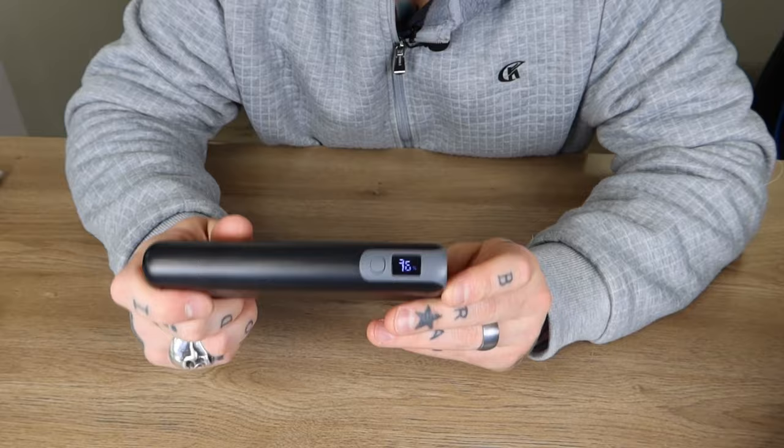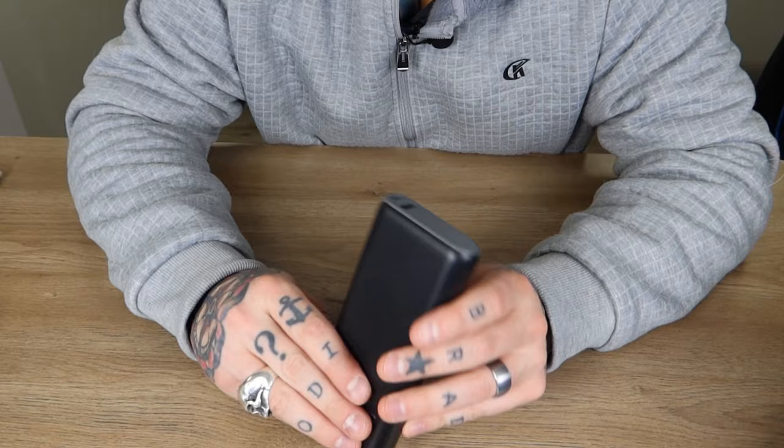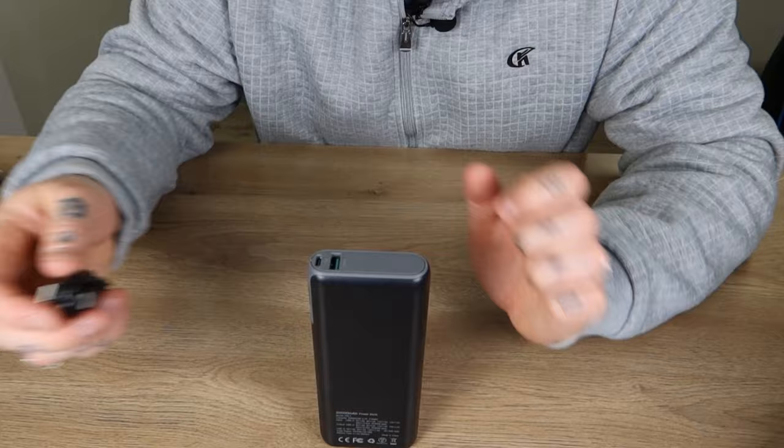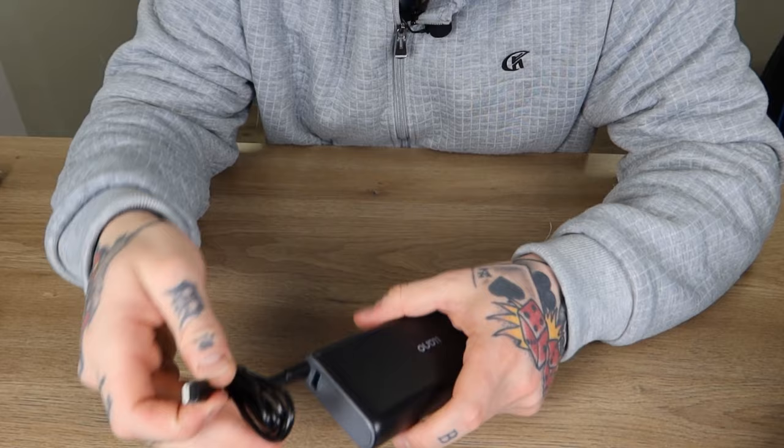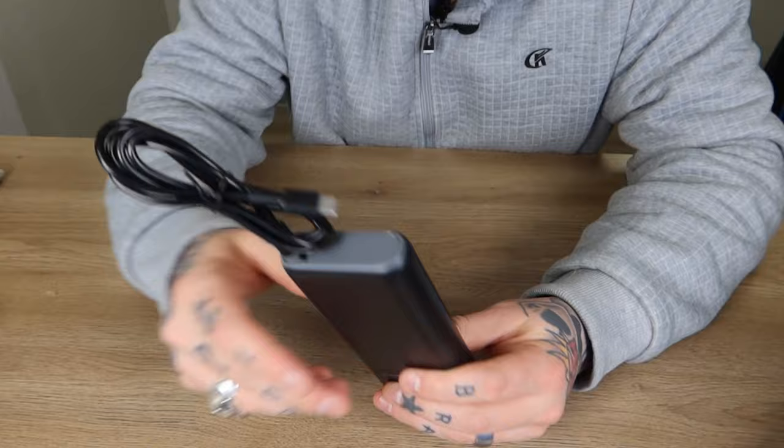Right now we have 76% battery life on here — this is how it came to me, which is certainly good considering it's probably been on a shelf for a while, so you can see it does actually hold its charge. Here's our type-C cable connection — we can use this to charge the power bank itself, or plug it into another device to provide power. It works both ways, which is certainly a cool option.